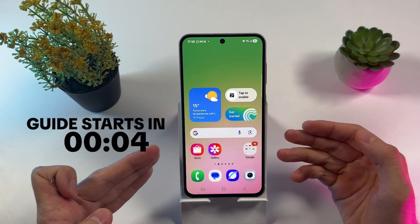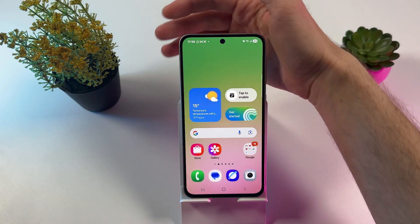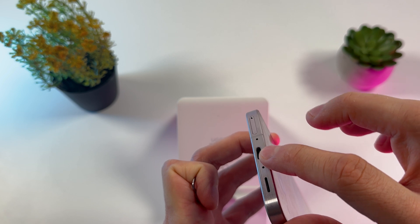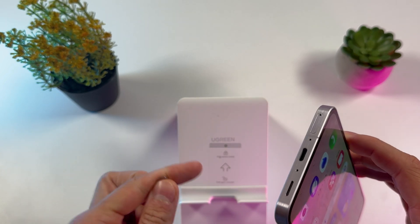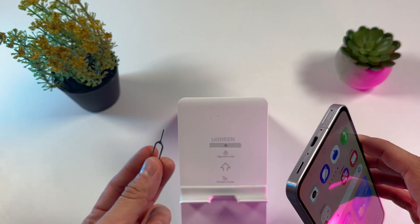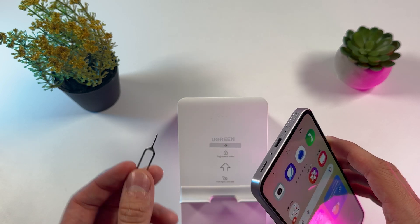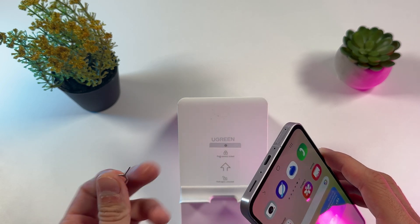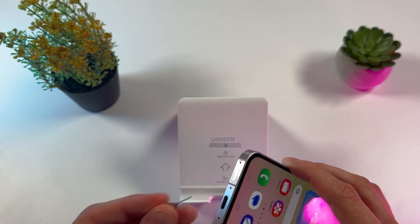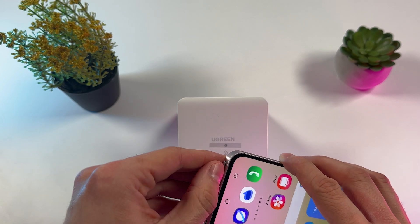If you want to insert dual SIM cards into your Samsung Galaxy A56, first grab your phone and locate the SIM tray. It's located at the bottom right near your charging port — you won't miss it. Now grab your SIM ejecting tool; it should be in your box. However, if you lost it or it wasn't included, you may use a needle or any object thin enough to fit into the SIM tray slot.